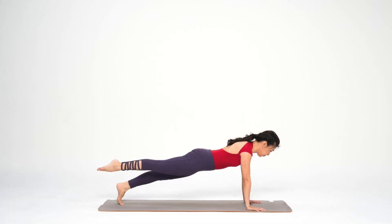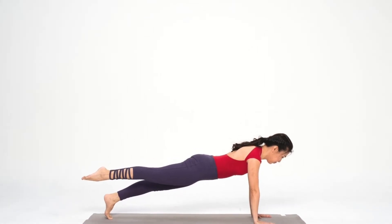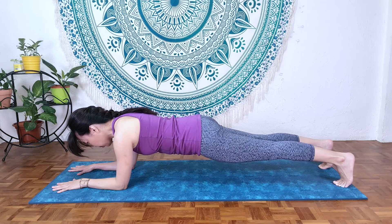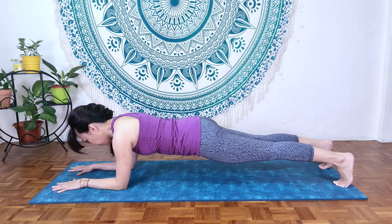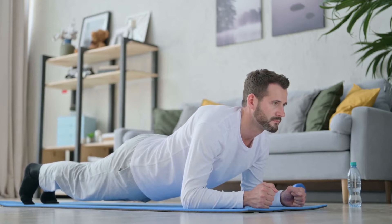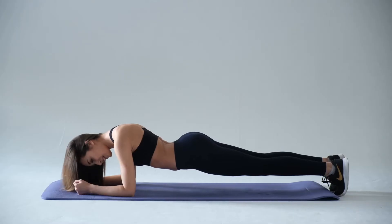Welcome to On Pilates, I'm Carol. In this channel we're sharing with you practices for mindful Pilates and also classical yoga. Today I'll be sharing on how to improve your plank, because both yoga practice and Pilates practice will be working on this exercise and this posture. There'll be two parts to this video tutorial. Let's begin right now.